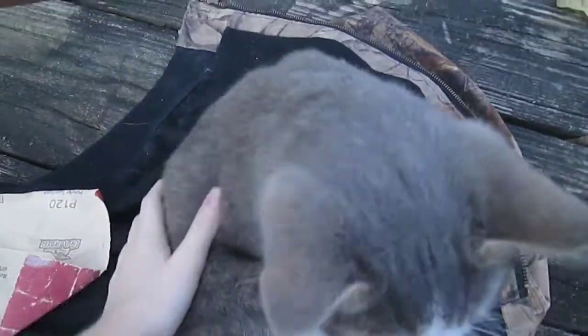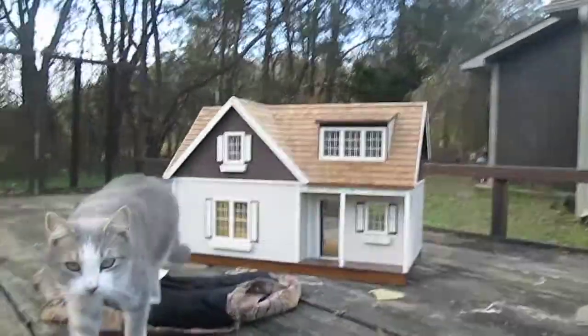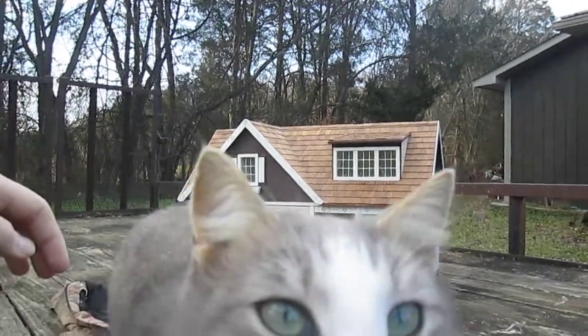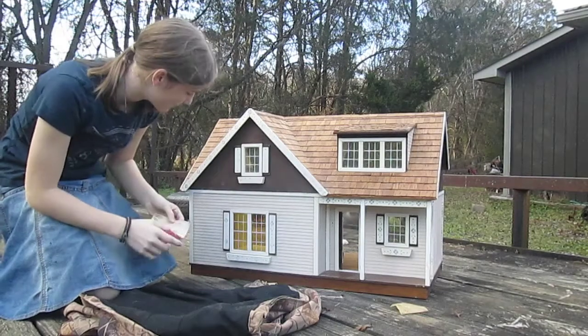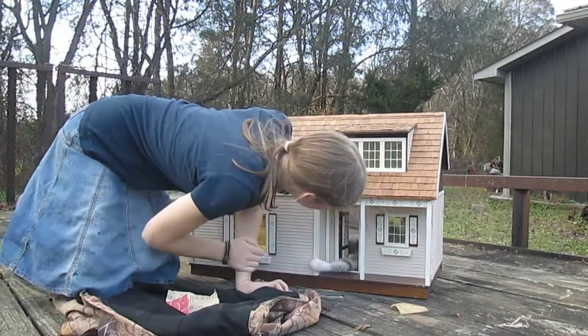I just came back from going inside for a second, and somehow she thinks this is her spot. No, don't touch — just get stuck on it, no. Cat, get down. I promise she's not used to it like this. She wasn't feisty.